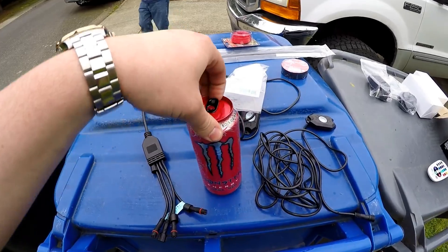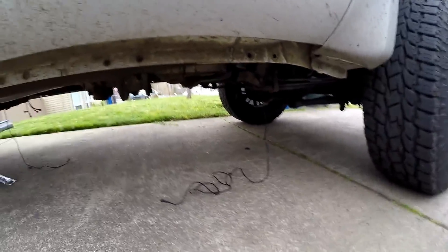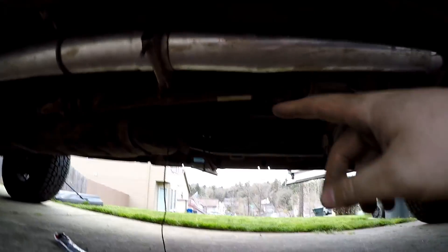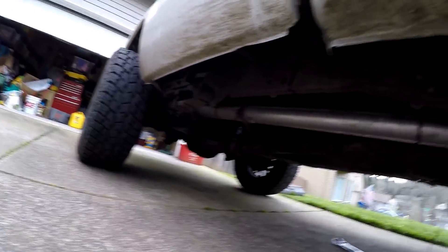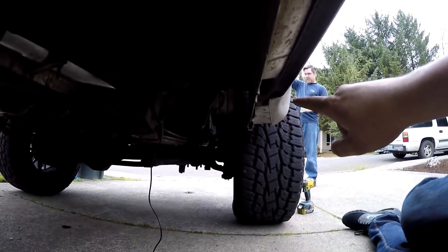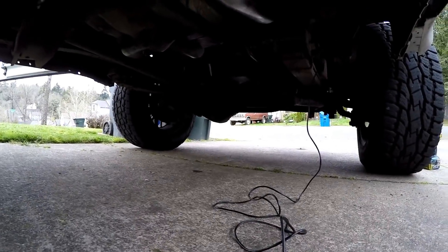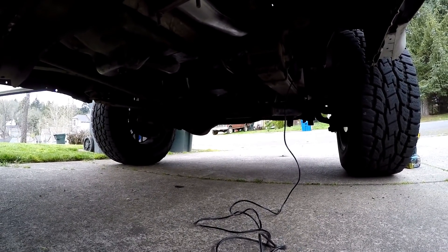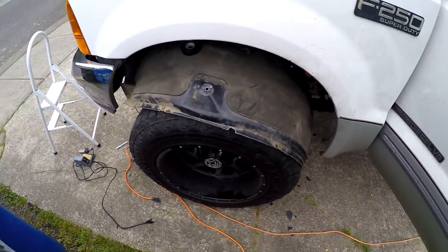We're about 45 minutes into this — the first one always takes longer because you're figuring out what you're doing. We have the controller mounted up and one rock light run completely and mounted. The other one is mounted at the front right and I'm running the wire now. It's actually a really easy install; the hardest part is running your lines and finding good hidden spots for them.